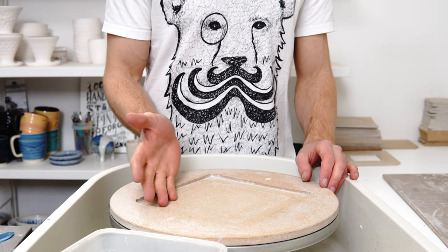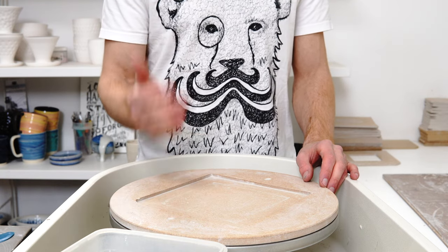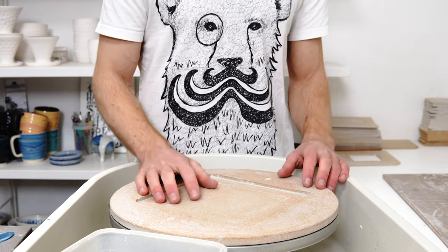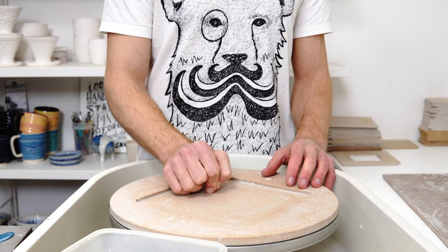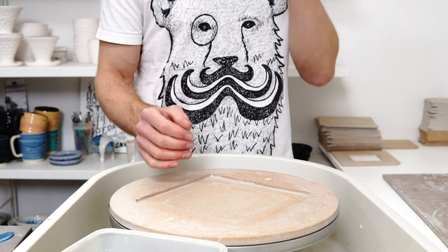The initial shrinkage as it dries is from water evaporating, and then there's chemically bound water that's given off in the higher firings, and when it's taken to vitrification some of the silica melts — all of this means that the piece gets smaller. It's important to know the shrinkage percentage if you have a defined size you want to throw to and you want to know how big you're going to throw your piece.